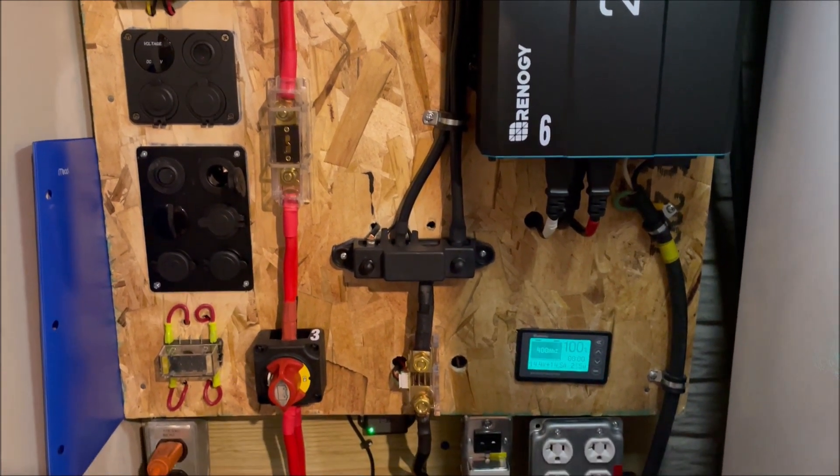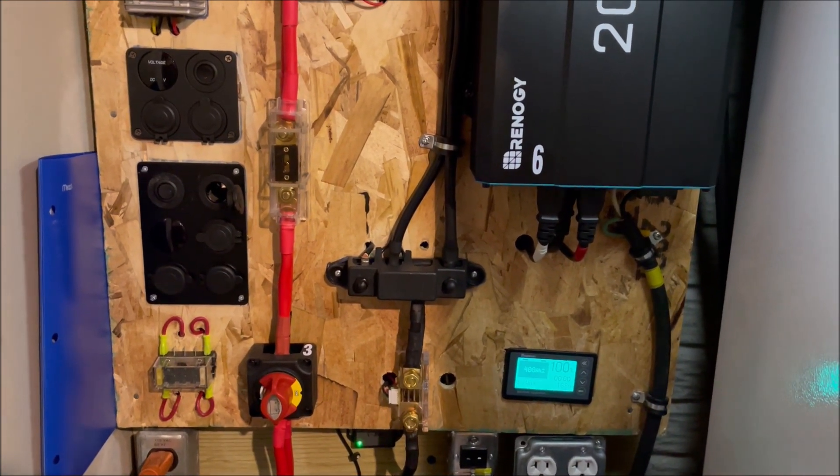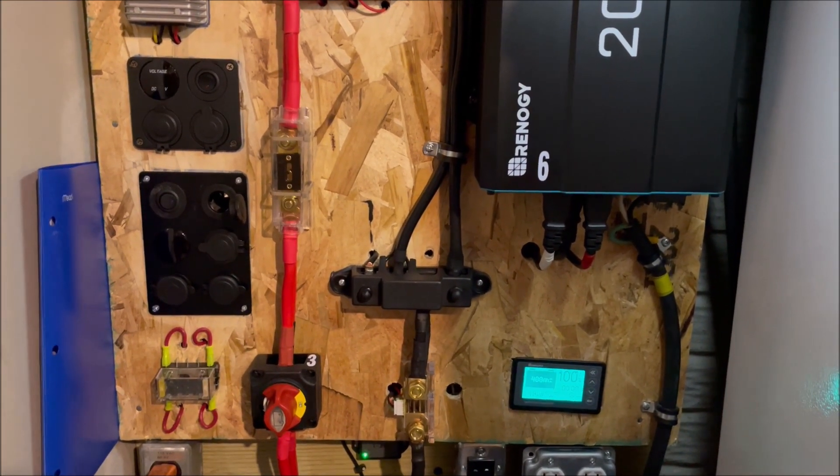About 603 watts in full sun in the 3S2P configuration, which is the normal configuration I run. Alright, thank you YouTube. Make sure you like and subscribe, hit that notification button, and we'll see you the next time. Bye bye.